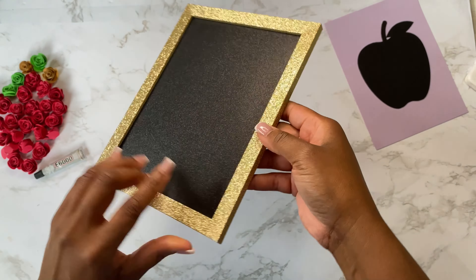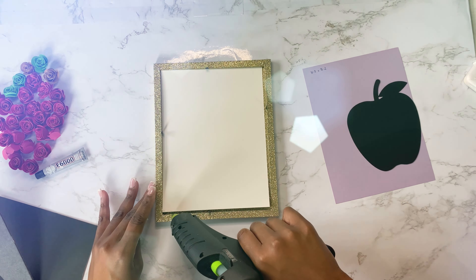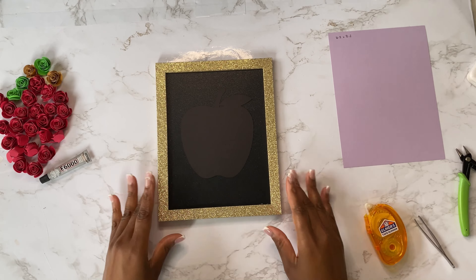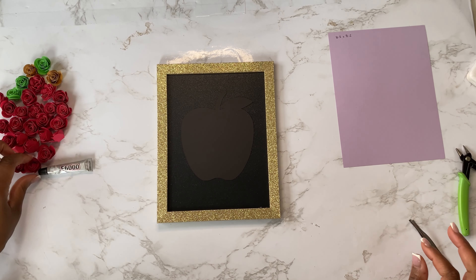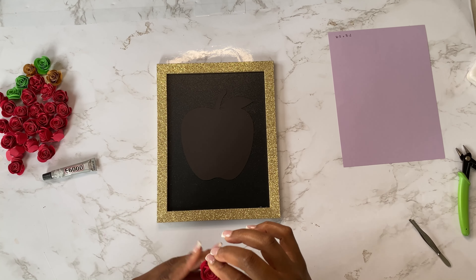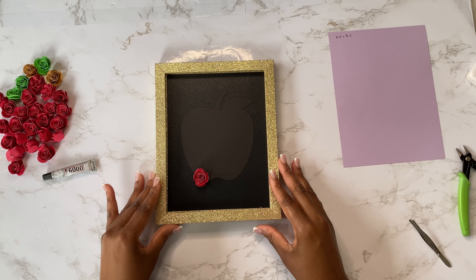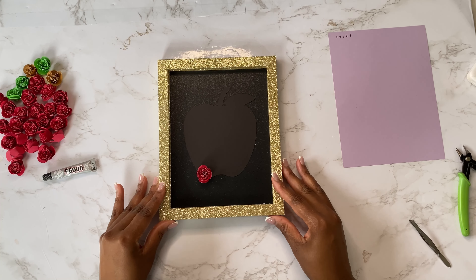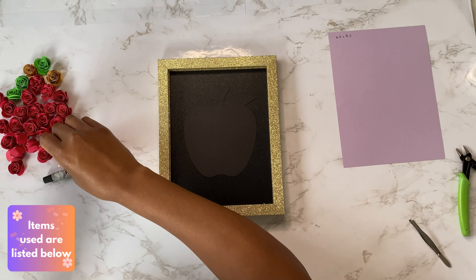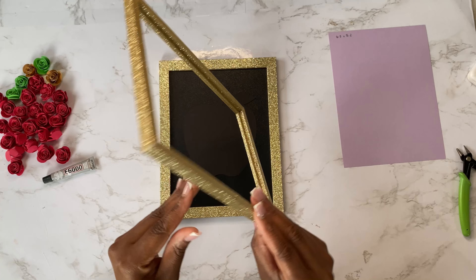For this particular frame I went ahead and glued that glitter piece on to make sure it was secure. I placed the apple template on and adhered it on top of the glitter cardstock. Then I placed the second frame — which is just a frame alone — on top of the first frame. I'll be using E6000 and hot glue in combination to secure that second frame to the first frame.